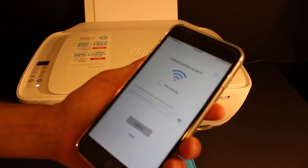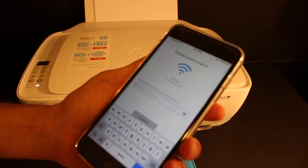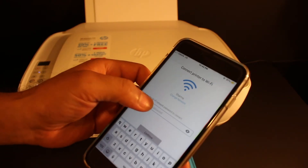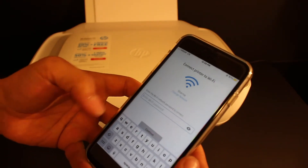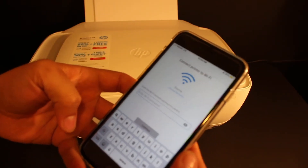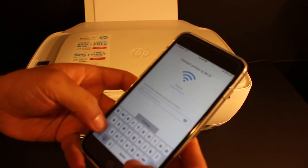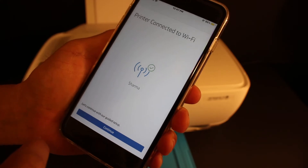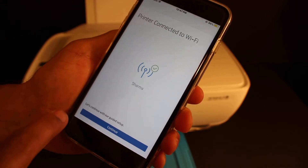You will see it says 'Connect printer to the Wi-Fi' and it's looking for the Wi-Fi network of your home or office. Once it finds it, it will ask you to enter the password. Enter your home or office Wi-Fi network password and click the Continue button. The next page shows the printer is connected to the Wi-Fi network.